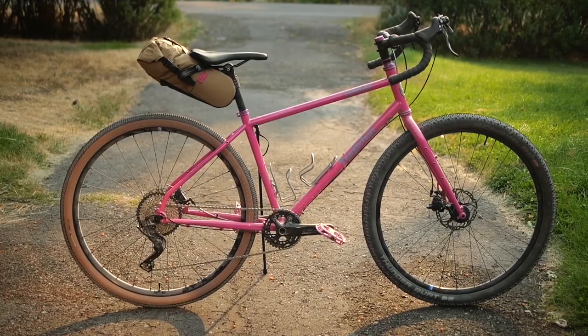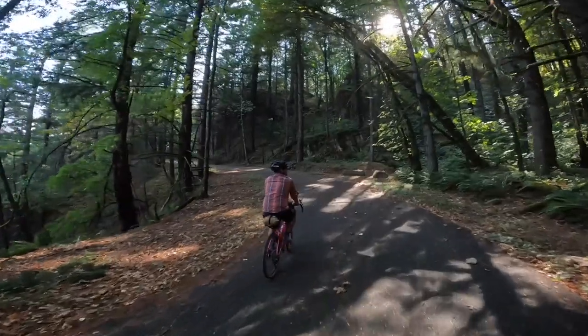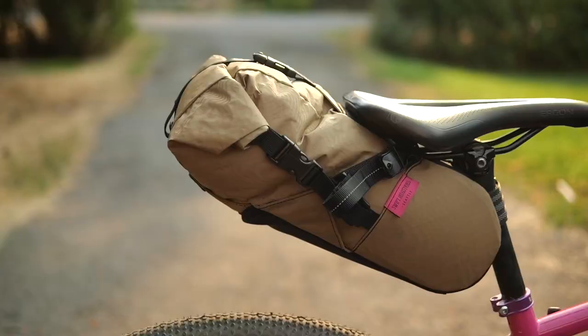This video is a little bit more of a first impressions. It's been really smoky here in Montana, so I haven't taken it bike packing. I've used it for some day rides, just carrying layers, seeing how it handles — but this isn't like a full blown two month review.